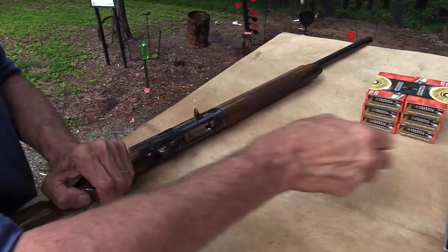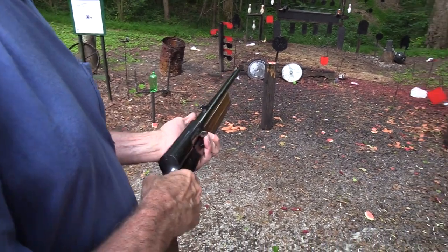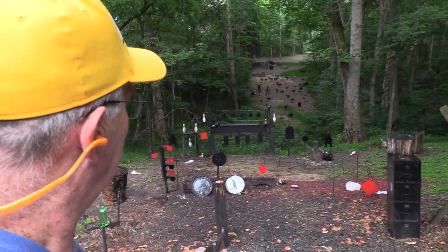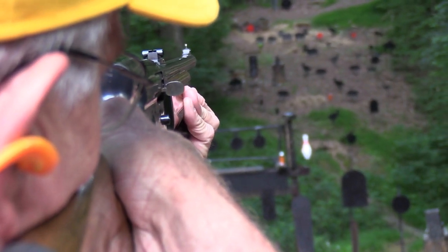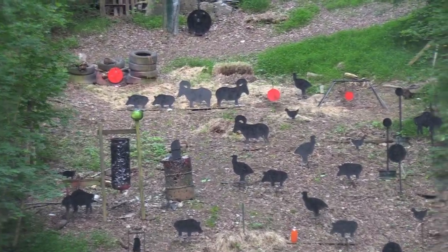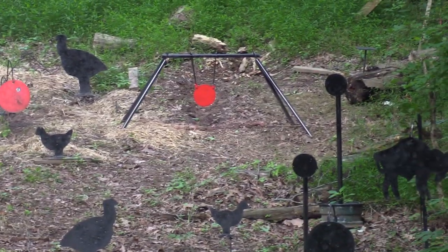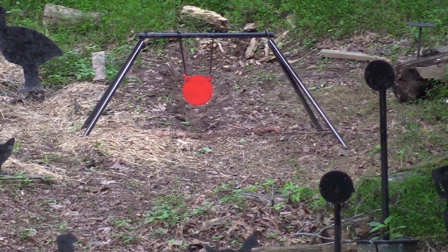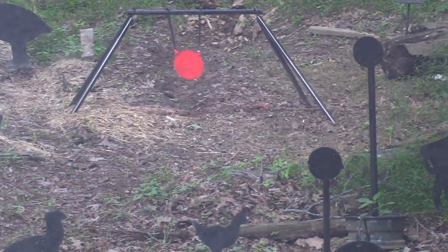I think I put in four. Let me try those red plates — I'll start on the left, then go to the middle. Now let's try that really small one — that one's from freedomarmament.com. It is not very big, but I can hit it. Did I hit it? It's moving — try again. Look at that thing swing. Now that's not a very big target.